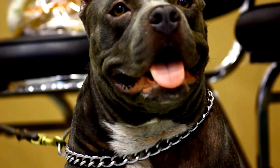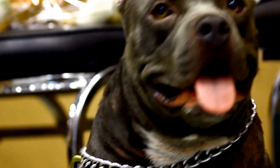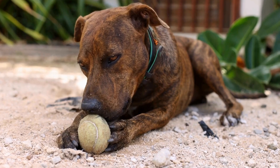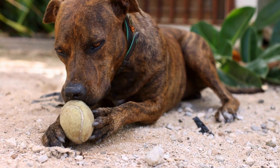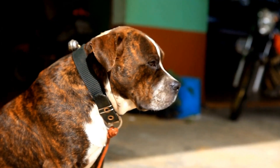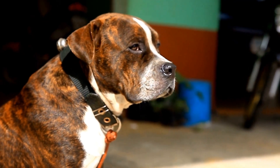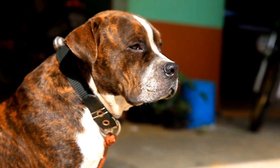For spin, lure your pit bull in a circular motion using a treat, then click and reward once they complete a full spin. With practice, your pit bull will learn to spin on command without needing the lure. Using a DIY dog training clicker can unlock your pit bull's potential and transform them into a well-behaved, trick-performing companion. Remember always to use positive reinforcement and reward-based training methods.